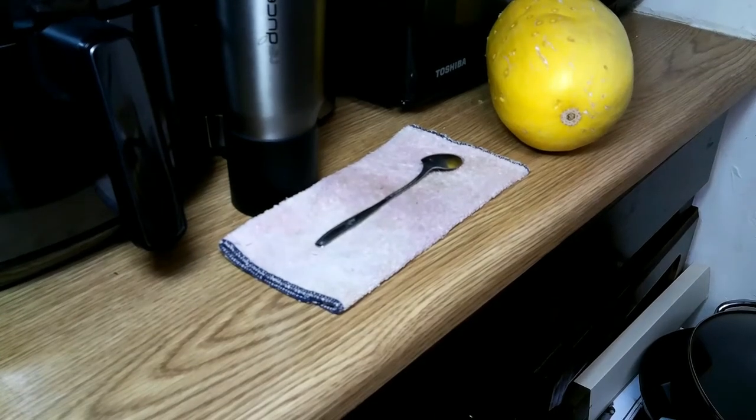Hey everybody, what's up? We're gonna make some Paschetti squash.